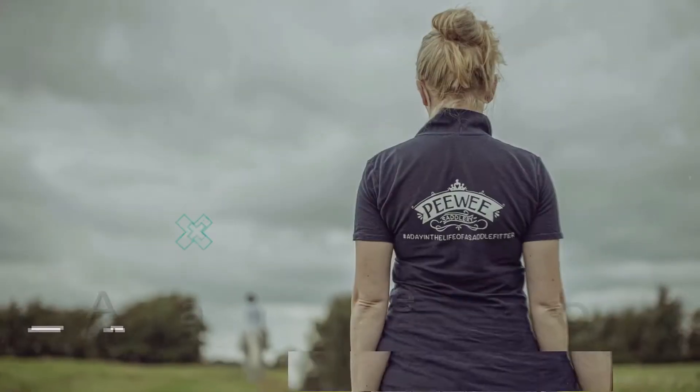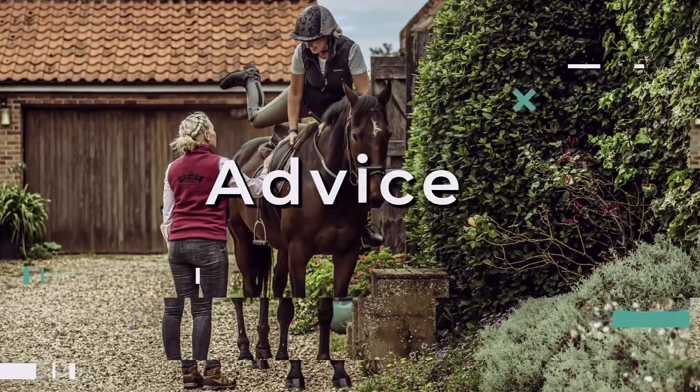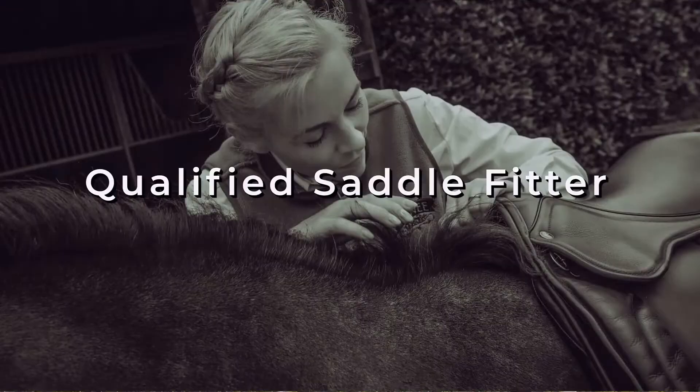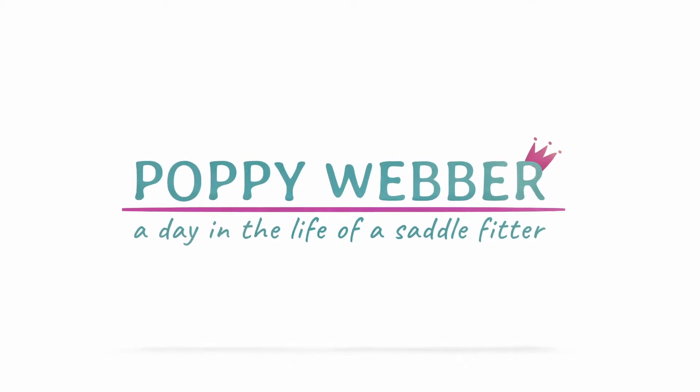We're here in my workshop and I'm going to show you some of the stuff that a saddle fitter like me has in their workshop. So sit back, make yourselves a cup of tea and hopefully enjoy having a nose around. My workshop isn't quite the same as everyone else's workshop — for starters, I have a pink bench and it's quite full of little trinkety things and a lot of motivational quotes.